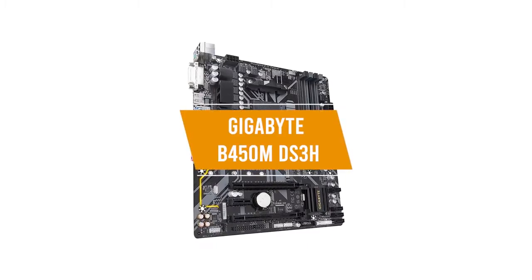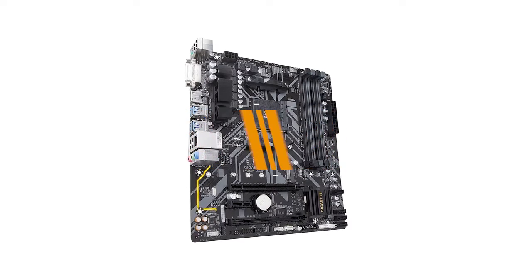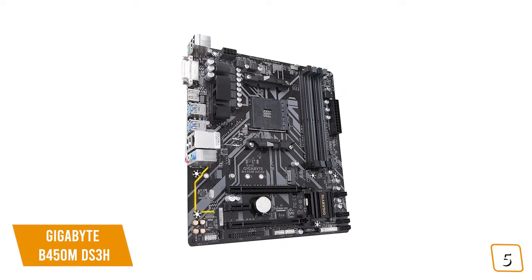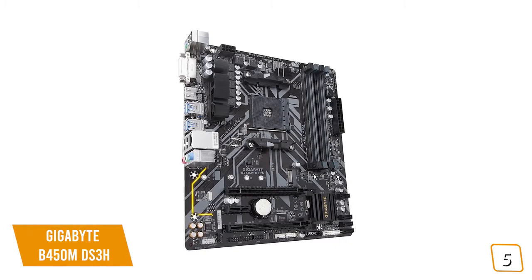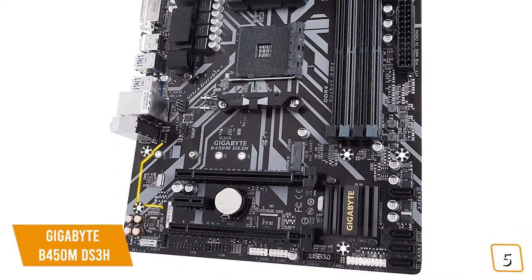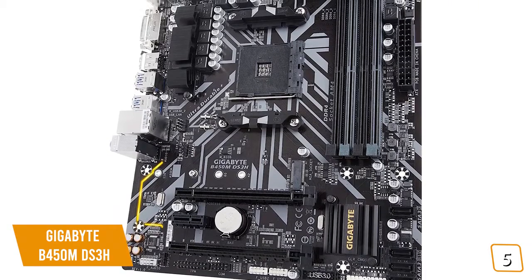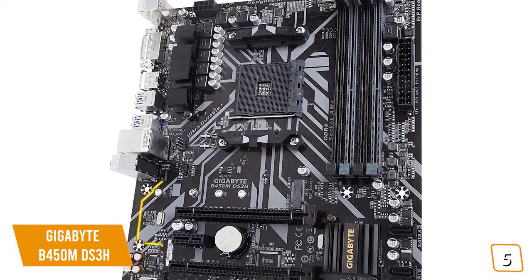The fifth product on our list is the Gigabyte B450M DS3H. This is our best budget AMD gaming motherboard. If you're building a budget PC looking for a gaming motherboard that will work great with your AMD CPU, then the Gigabyte B450M DS3H is a solid and affordable option for you. Currently priced at $73, the DS3H has all the functionality of a gaming motherboard you'd want at an affordable price tag with a solid construction and some decent connectivity.